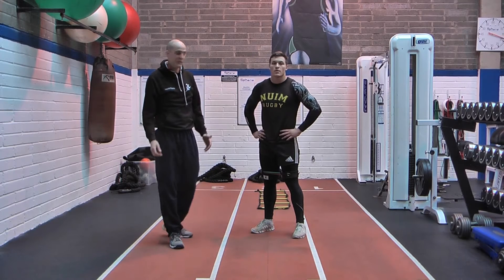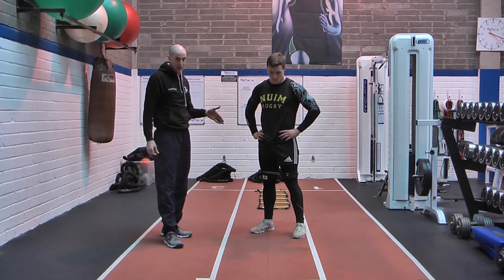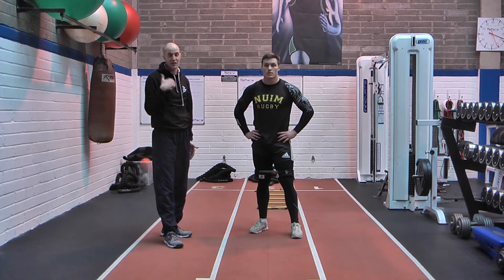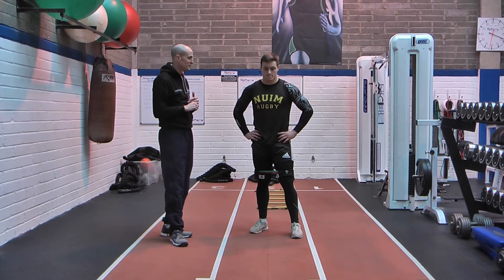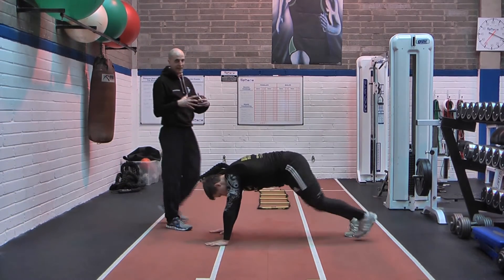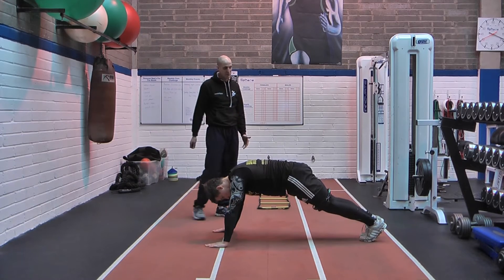Another context we use the speed bands is in a power endurance role. We use common bodyweight resistance type drills such as mountain climbers, burpees, and bear crawls, and add in the speed bands for a little bit of an extra nasty, sneaky trick on the rope leader. So we're going to do the mountain climber. We want to drag out the length of work here, maybe to 15-20 seconds, but again flat out maximum intensity.